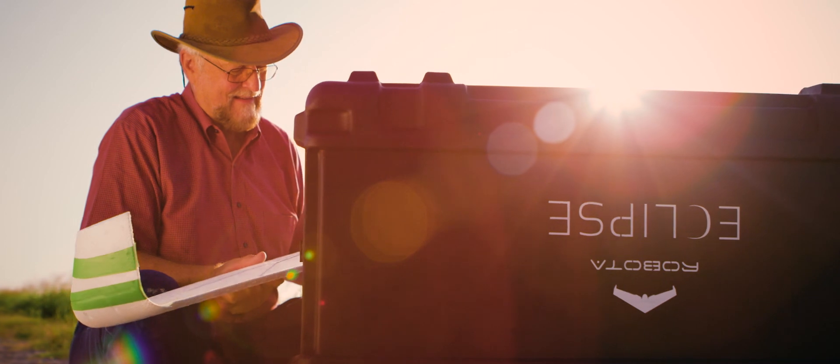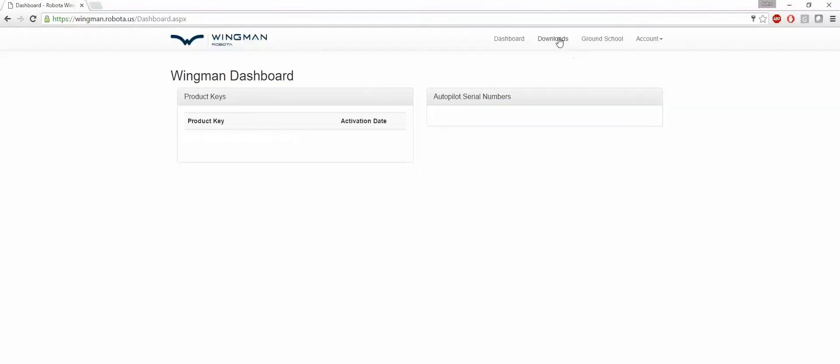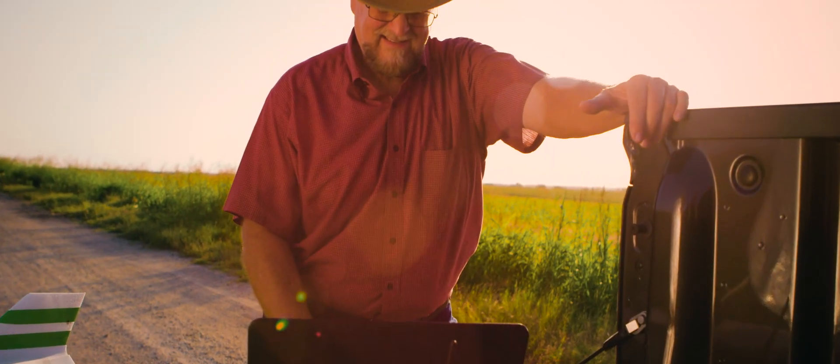Back on the ground, getting everything in order is simple. The Wingman Portal will ensure that everything you need to get trained properly, process and analyze your data, and update your software will be at your fingertips.